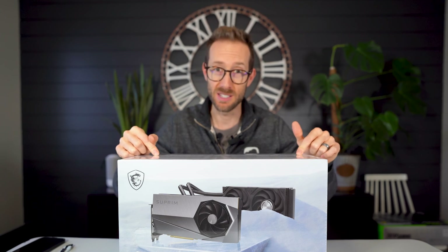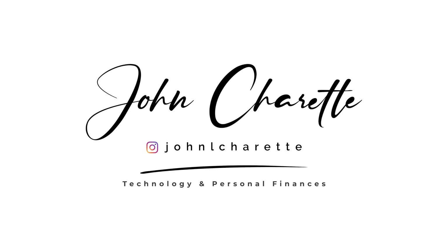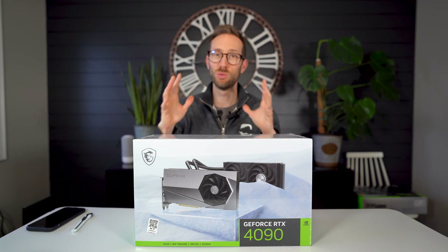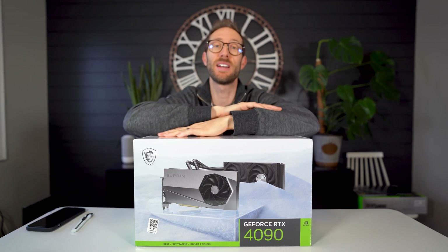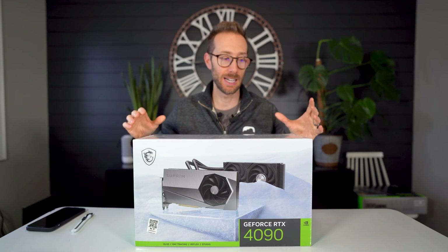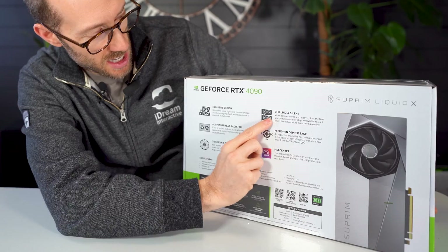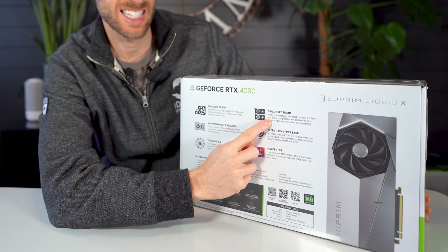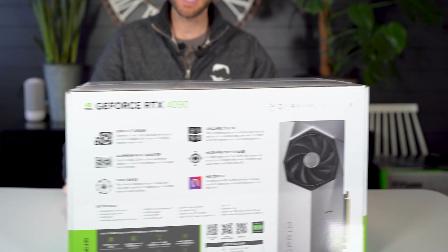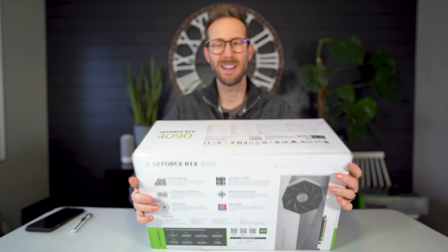Stay tuned. Welcome back — if this is your first time here, thank you for joining. I like to review different cool technologies, most of the time it's video cards, so why not. I'm going to unbox this beast and see what it's all about. On the box it says 'killingly silent,' which is interesting.